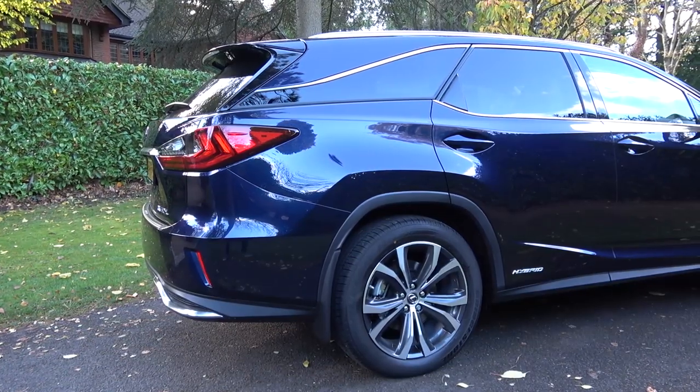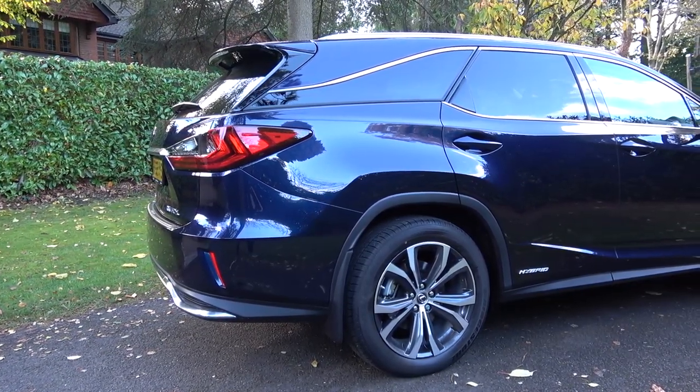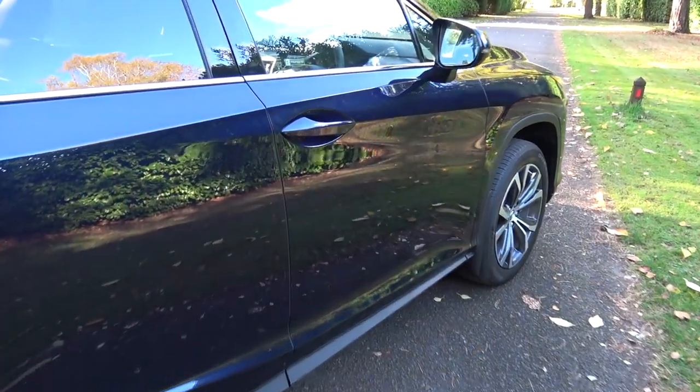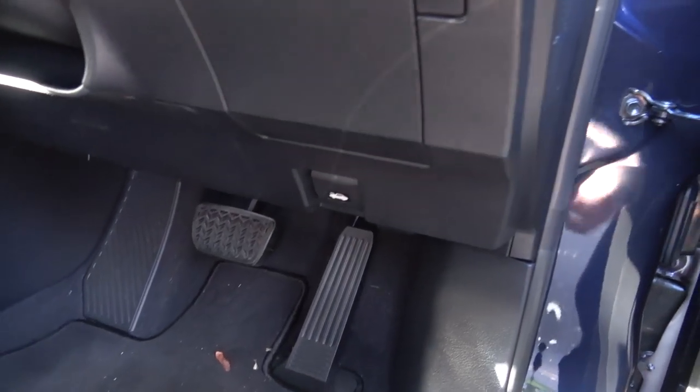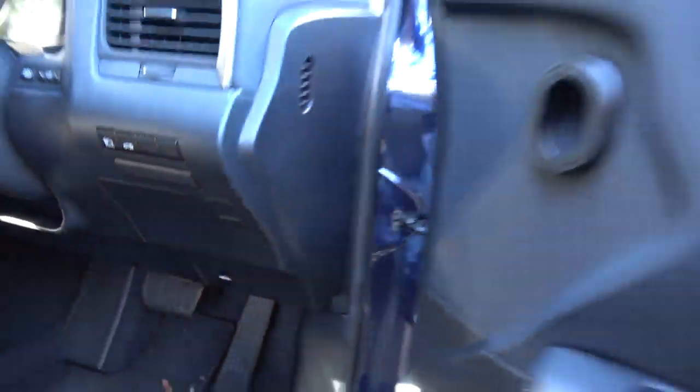The RX 450h L is Lexus' full-size, all-wheel-drive SUV in the UK and comes in only three versions, as this version of the RX can't be spec'd in F-Sport guise. It comes in SE, Luxury and Premier, with this being a Luxury.